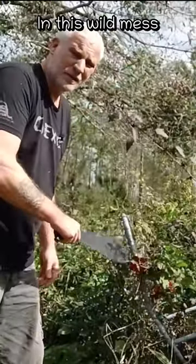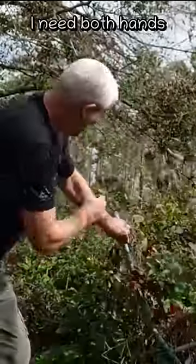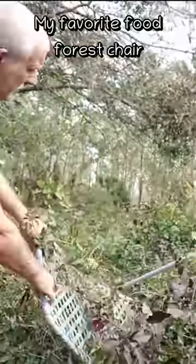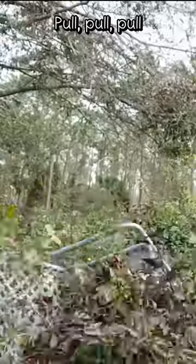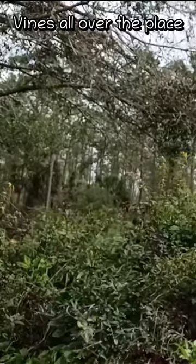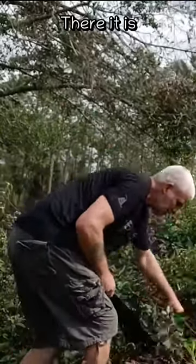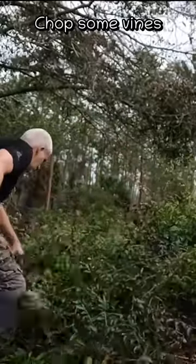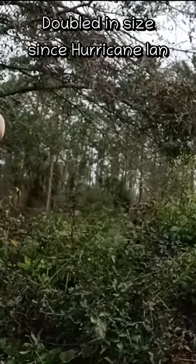In this wild mess there's actually a Barbados cherry — let's see if I can find it. This is my favorite food forest chair. There it is. It actually goes way back here.